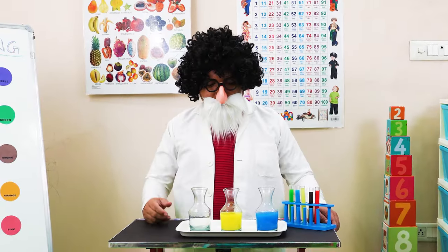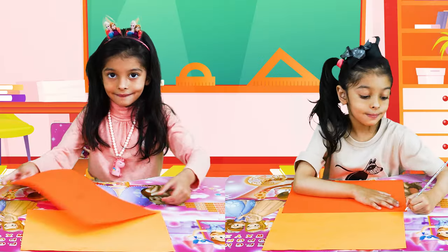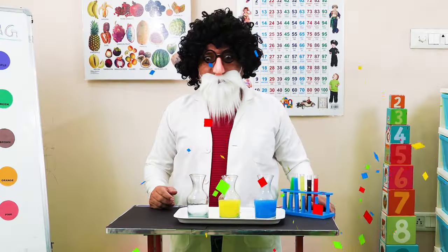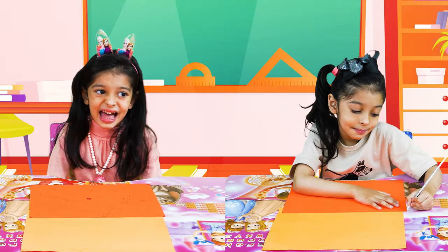Hello kids, I am your new teacher. Today we are going to learn about color mixing. Are you ready? Yes, I love the class.